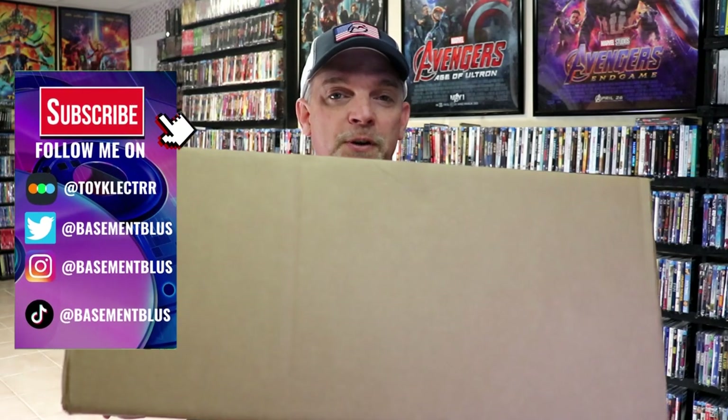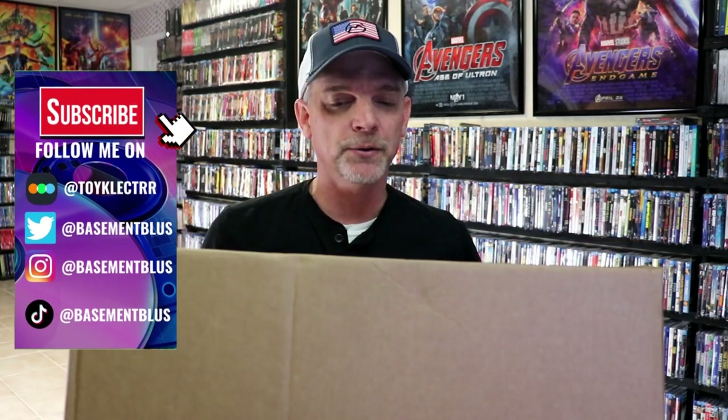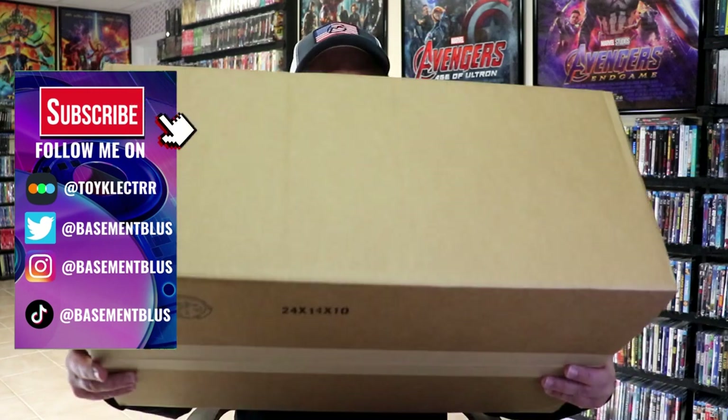I received my order from ShopFactory for the latest 4K sale that they had. I did order quite a few titles. They had some pretty good prices. A lot of the items I already had in the collection, because I usually buy before the release date — I usually pre-order everything. But some of these I did not order when they were first announced, because either they didn't come with a slipcover, or I was just not interested in that particular title.